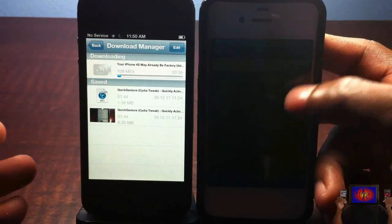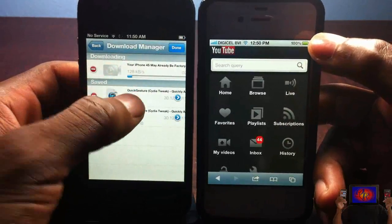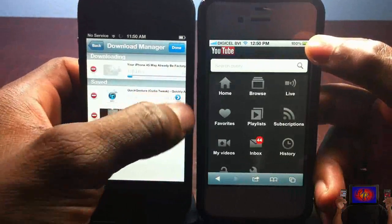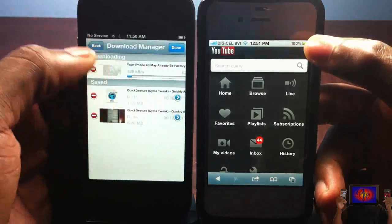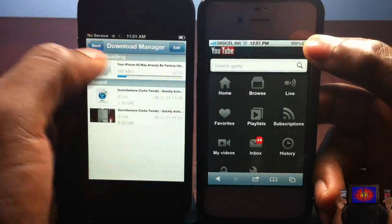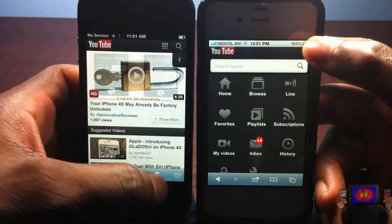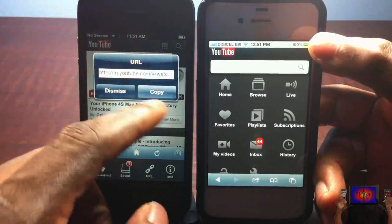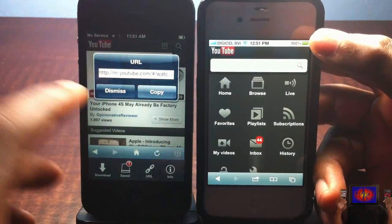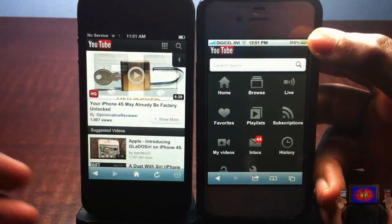Once downloaded, you can watch it offline. You can edit and change the name — rename it if you want. It shows you a progress bar, and you can slide to stop or slide to delete. There's also a URL copy feature so you can copy the URL of a video and paste it somewhere like Twitter.